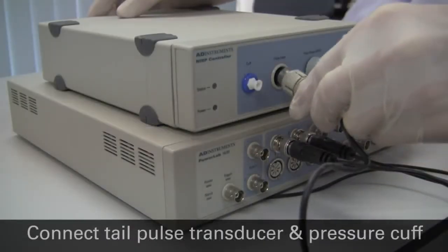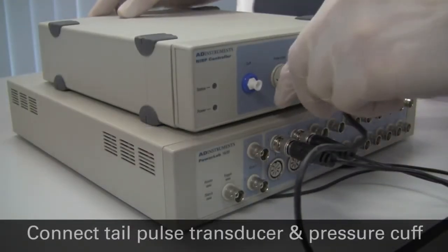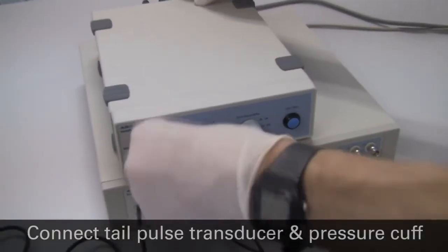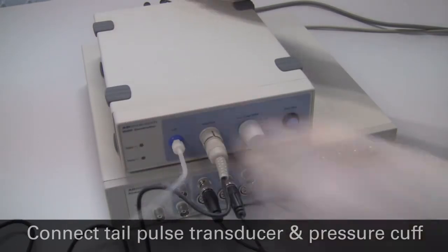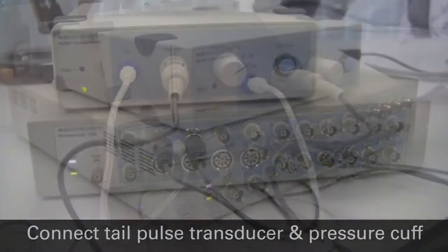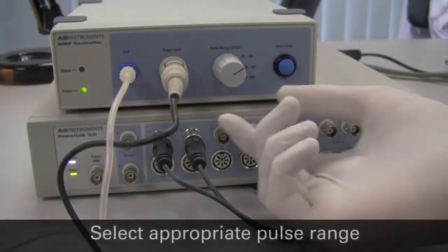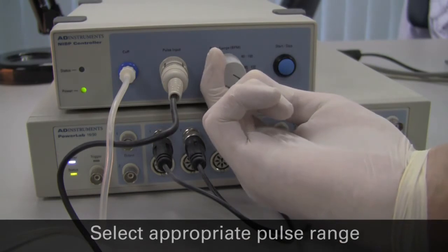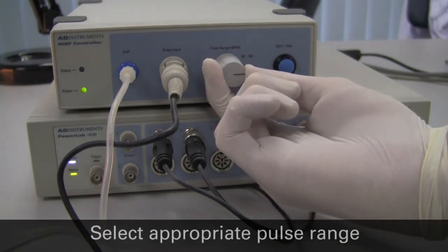Connect the pulse transducer to the pulse input connector on the front of the NIBP controller, and connect the pressure cuff to the cuff connection. Select the appropriate pulse range on the front of the NIBP controller. The maximum cuff inflation pressure can also be selected on the rear panel.